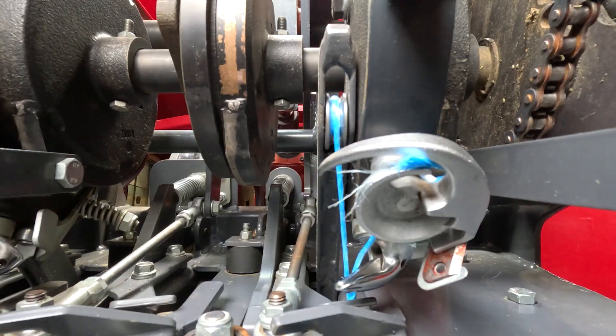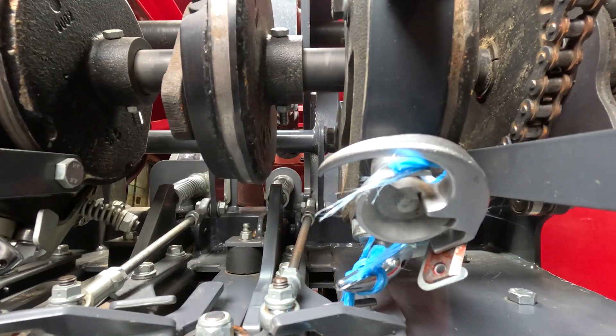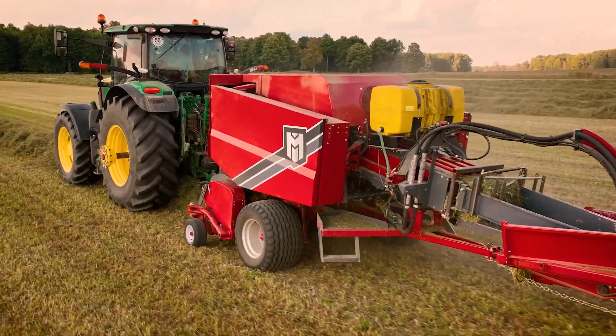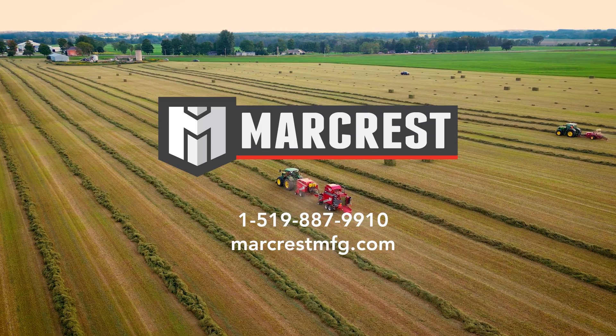The raspy loop knotter is a reliable system that allows for faster cycling times and eliminates twine dropped in the bale, and is an important component of the Mark Crest 210 baler. Talk to your dealer for more information about setup and configuration guidelines.